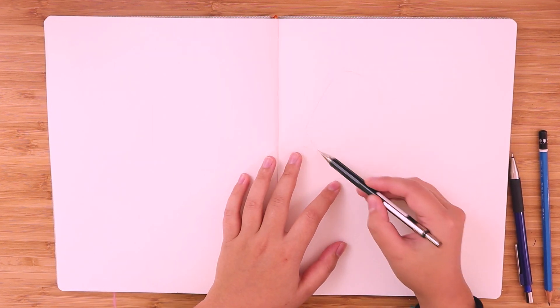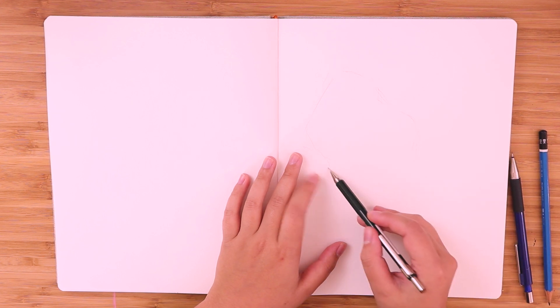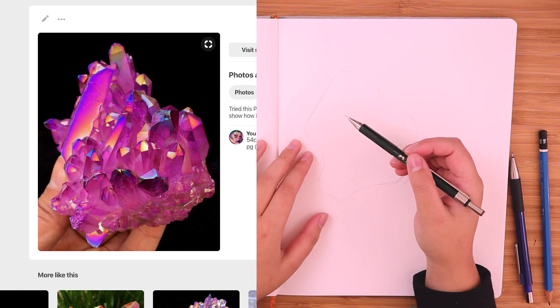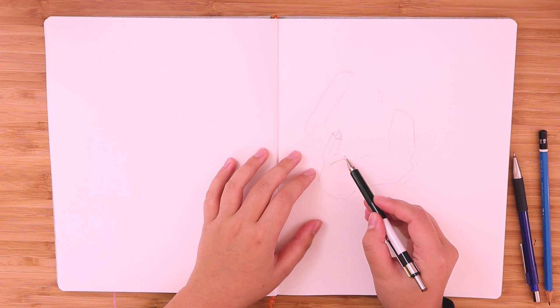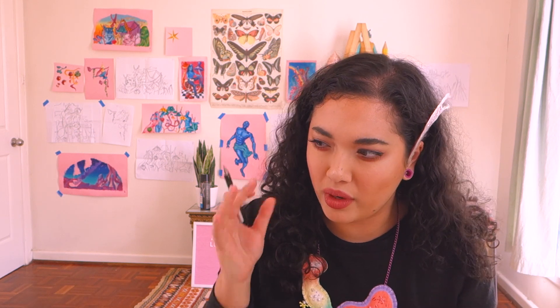I'm gonna probably start off on this page first and do a whole spread here. Let's do the overall silhouette first, because I tend to just do little sections and get lost — I really need to build my proper framework, my skeleton almost. These crystals are really intimidating to me because there's a lot going on — lots of facets, very detailed, kind of overwhelming to look at. There'll probably be lots of creative license in here. I just need to get it out on paper and understand what's going on.